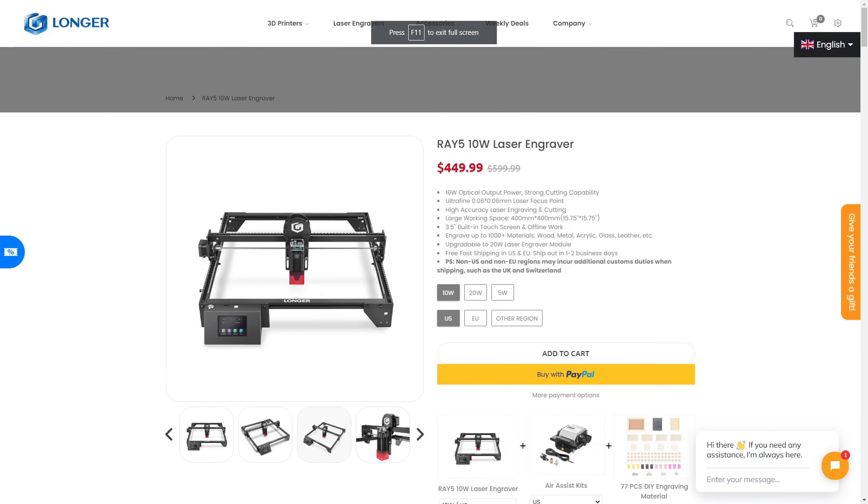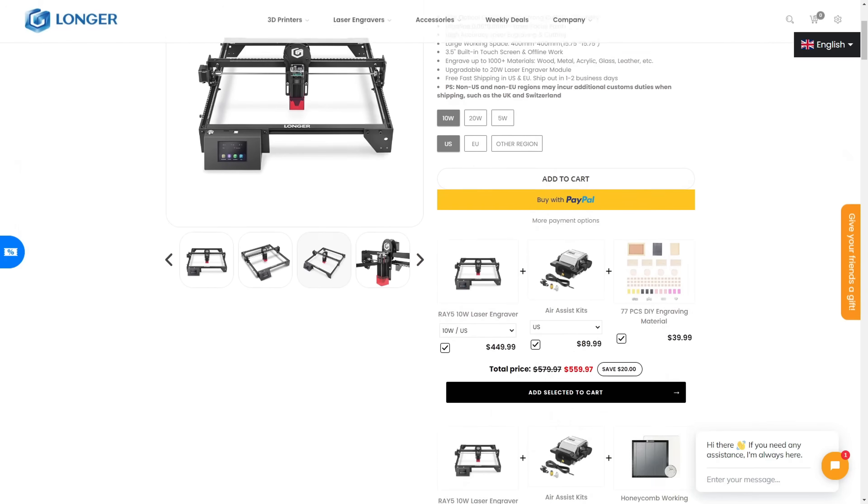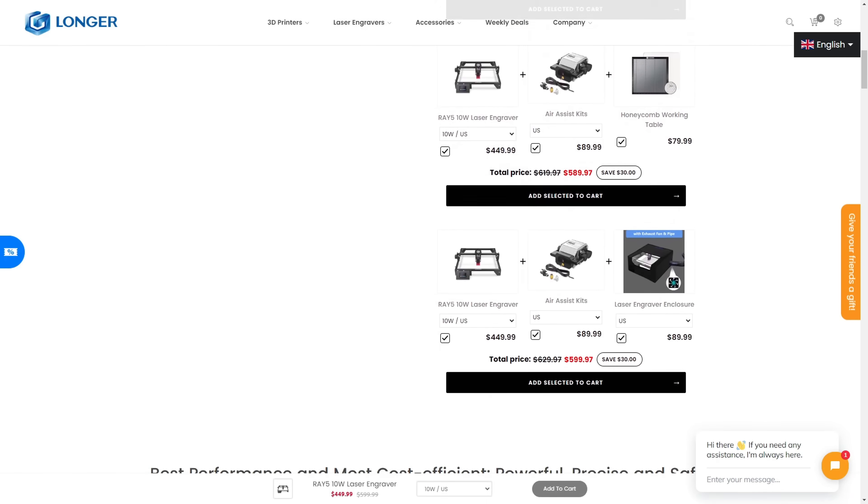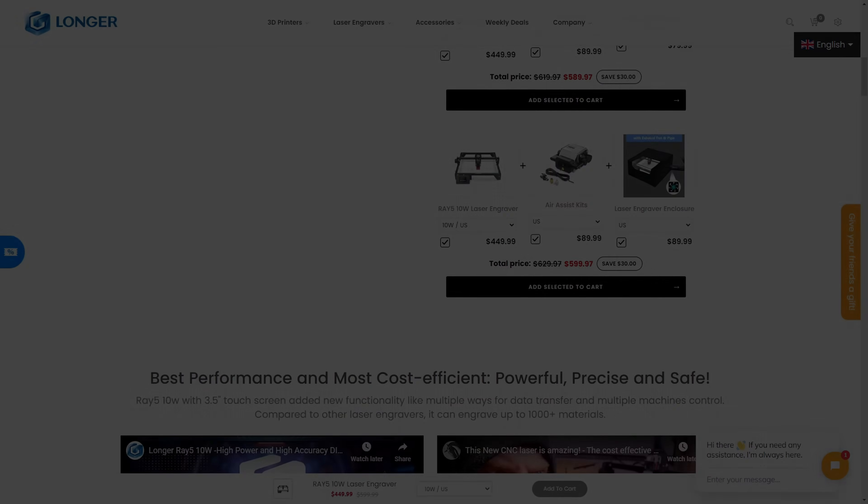The Longer Ray 5 10W laser cutter sells for around $500 USD, sometimes pushing into the $400 range depending on sales. This is one of the less expensive 10W laser engravers that I've seen, and hopefully would give you room in the budget for their $90 USD air assist kit. If you are looking for a medium powered benchtop laser, then I would highly recommend this laser.